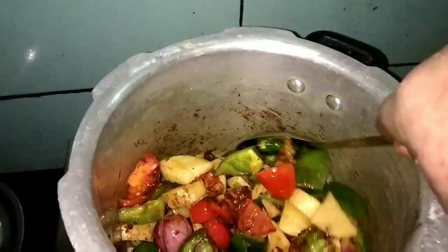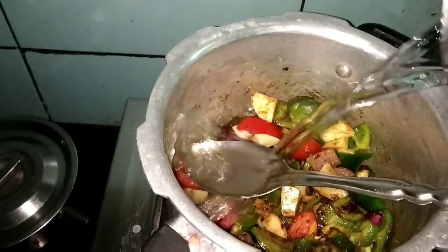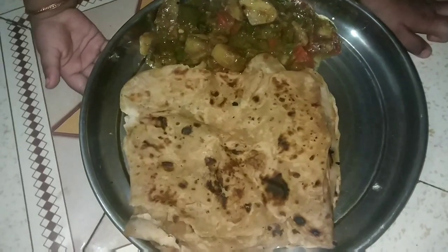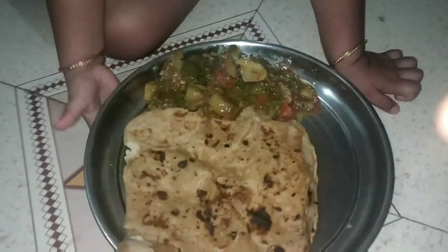I am going to add a red chili powder, and I am going to add a lot of water. Now we have three whistles — three to four. You can do it. If you want to make a little bit in a cooker, you can do it with water.